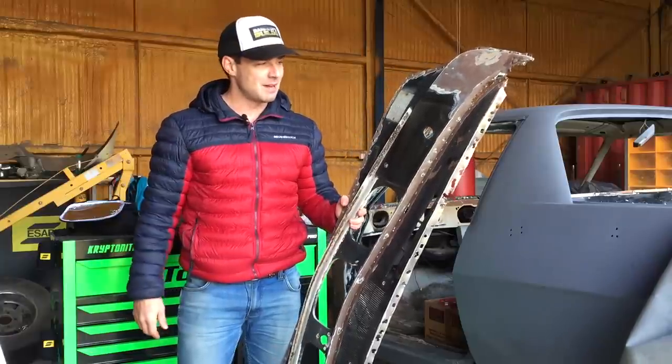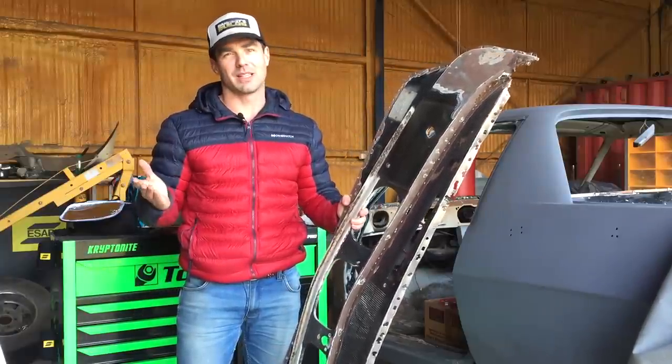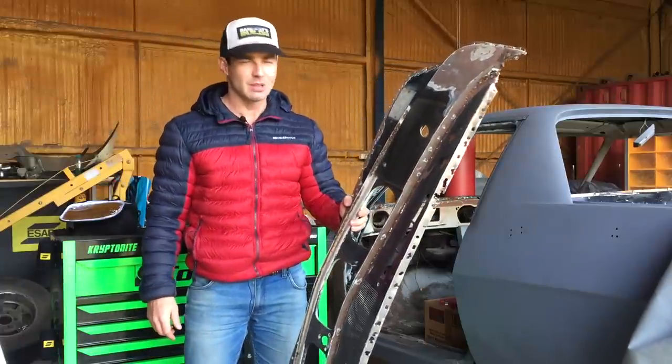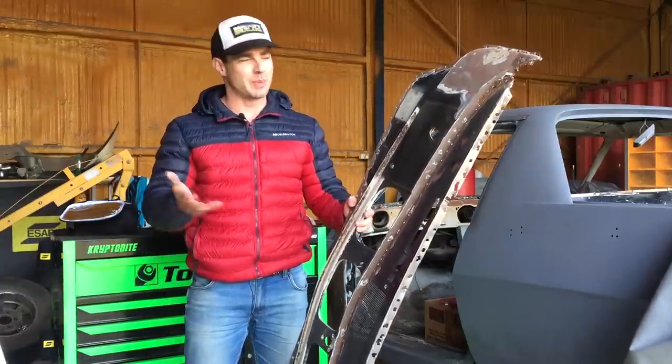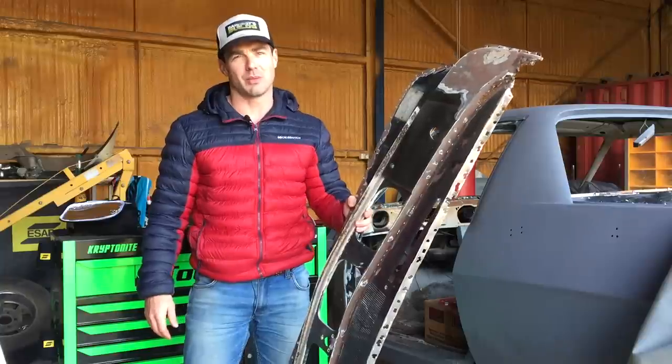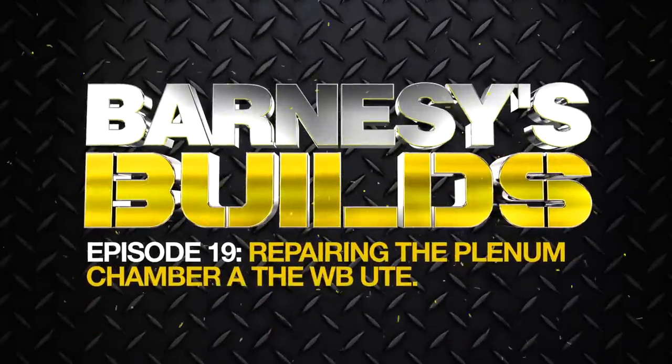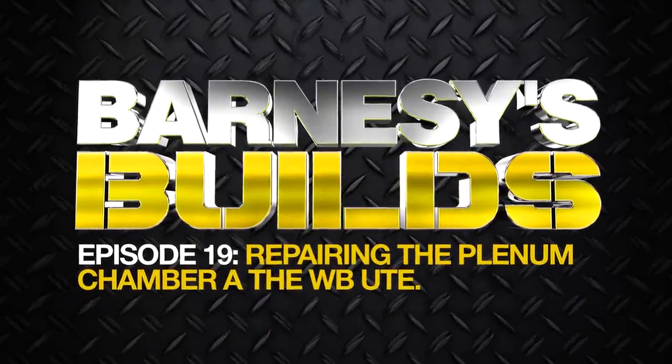Welcome to this episode. It's time to finally start fixing this cowl and the plenum chamber underneath. There's a lot of work ahead, but this will be broken up into a couple of episodes because it's just a massive job. I'm going to start off with the plenum chamber and then work on to the cowl panel.